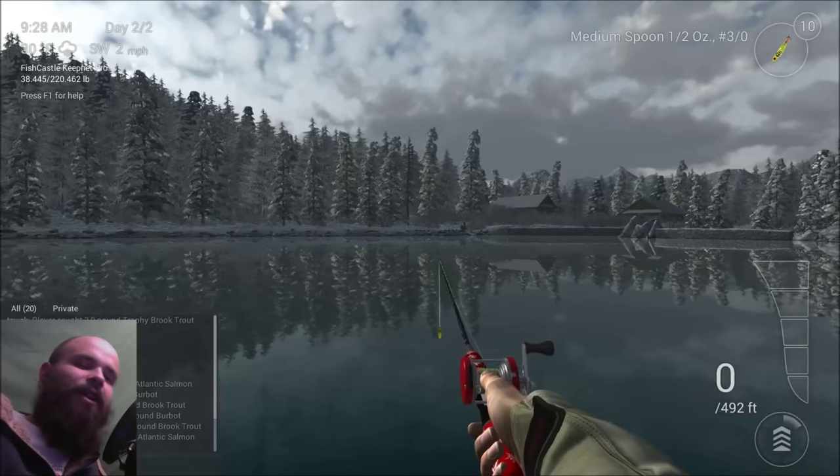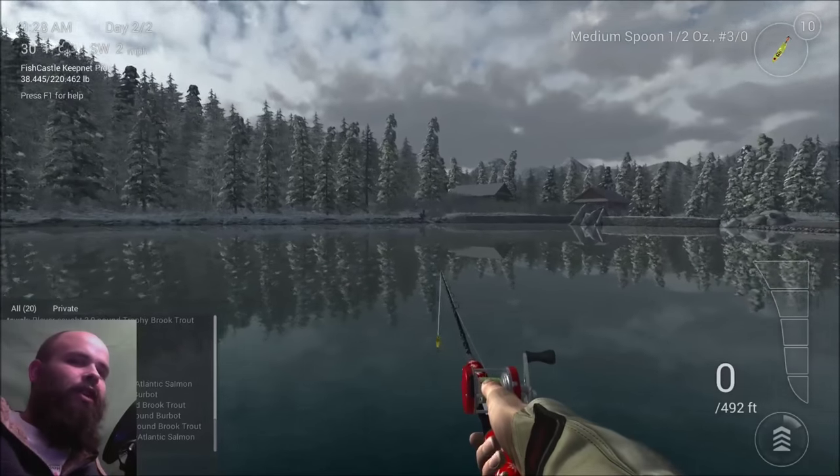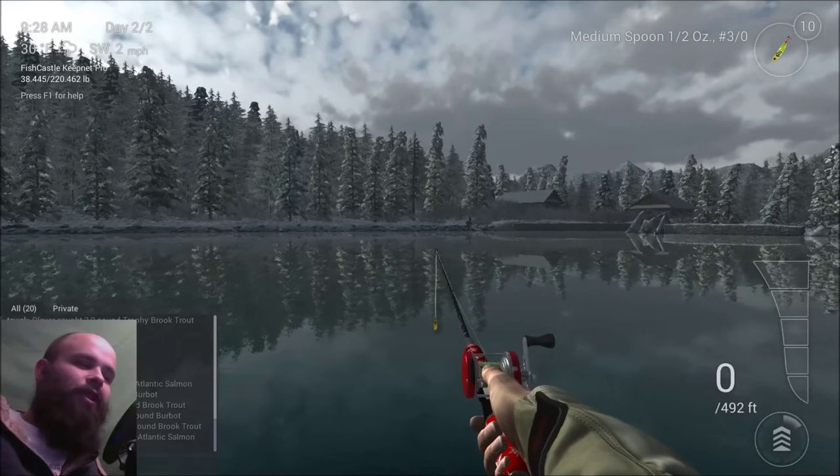What up guys, Tawak here, and today I am bringing you another guide for Fishing Planet. Today I'm going to show you where I catch the brook trout in Alberta, and I've also caught a trophy here.